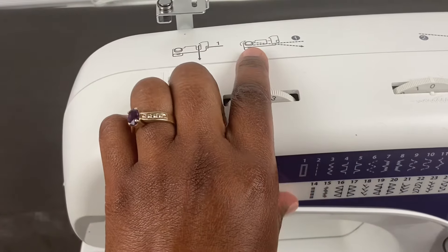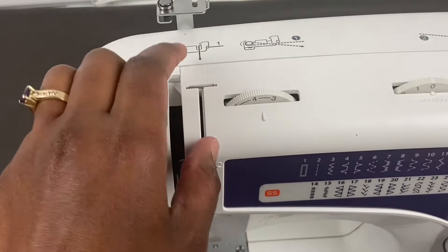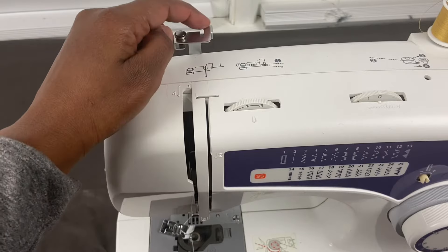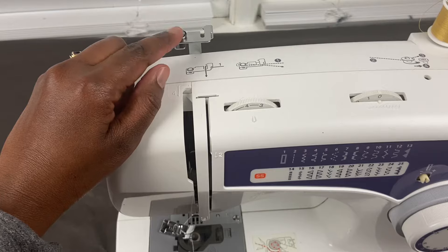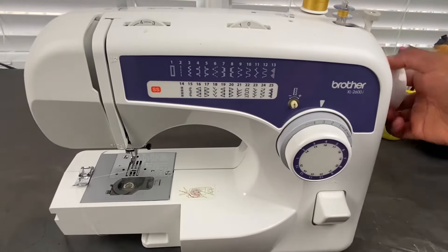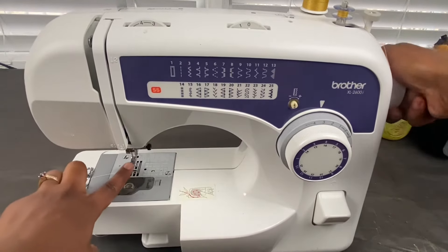This is a guide to how to thread the bobbin. And then this mechanism here — you would use this to help thread your machine, and this circular piece is used to help thread the bobbin. Like I said from the beginning, this is the hand wheel, so if you move it towards you, it makes the needle go up and down.